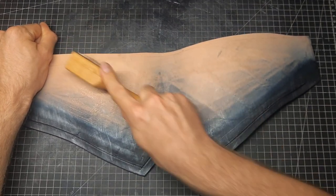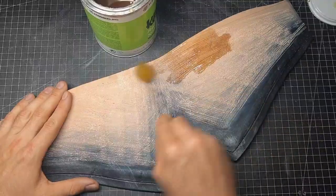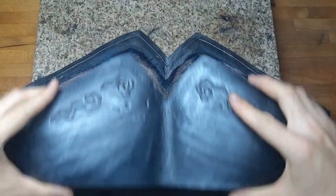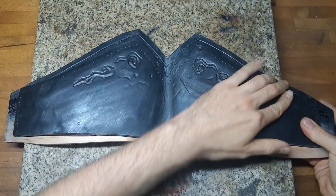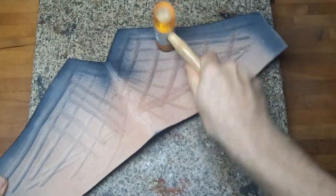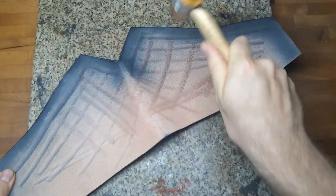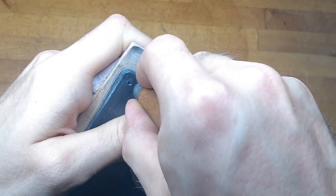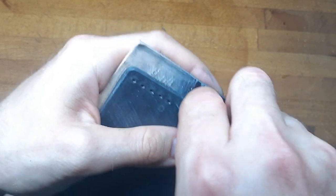Next we assemble the front side: position the top on the base piece, mark the edges and rough up the leather. Put on some contact cement, wait a few minutes and then put everything together. This is why you keep some excess leather on the base piece — just to have a little room to position the top piece and then cut away the excess later. Now we cut the sewing holes all the way through, then cut away the excess and sew it.